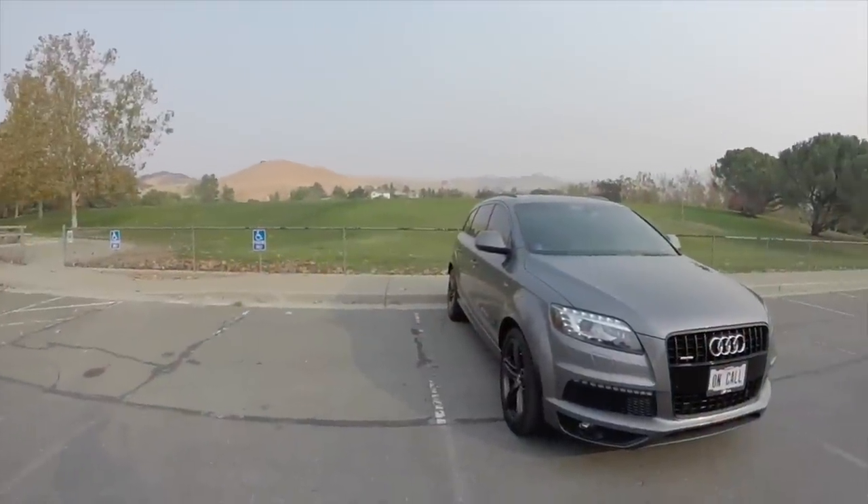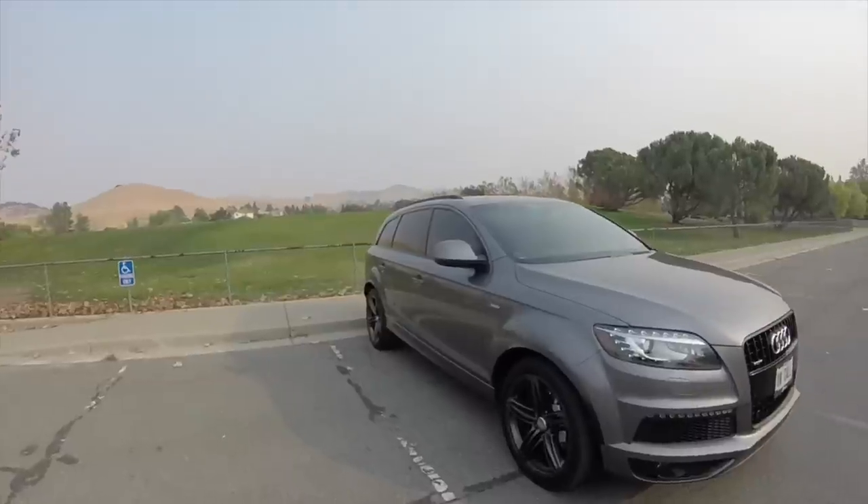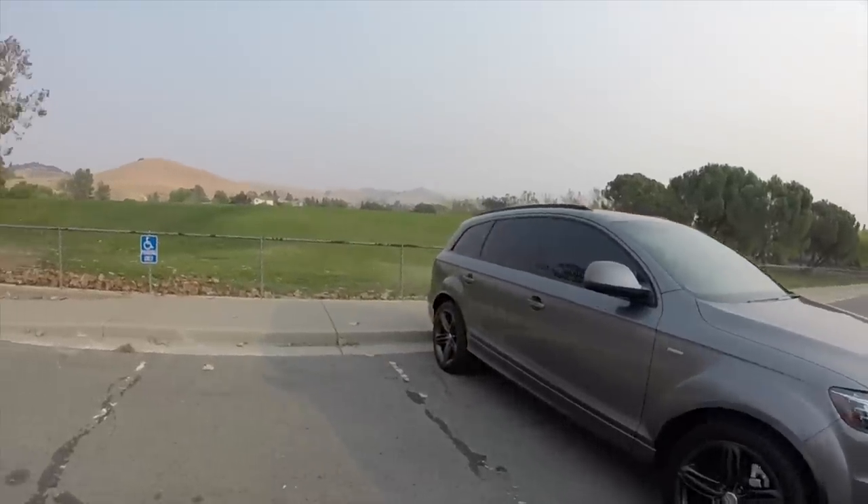Well, that concludes my review of the 2011 Audi Q7. If you like this, be sure to like, comment, and subscribe below. Thank you.